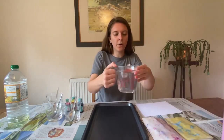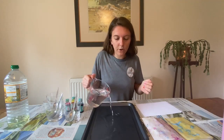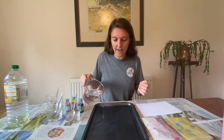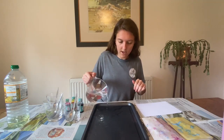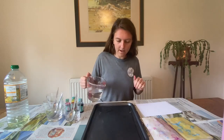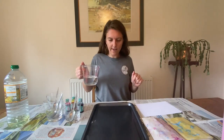So you're going to want to fill your dish with water. You don't need too much — you literally just need it to fill the bottom of the dish. Okay, a bit more — perfect.